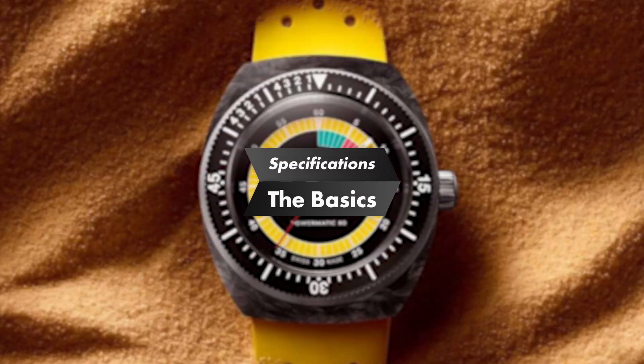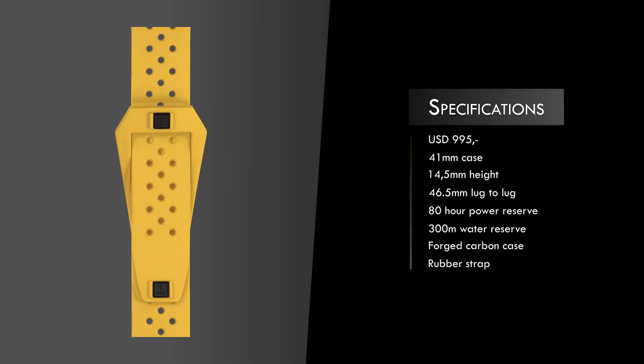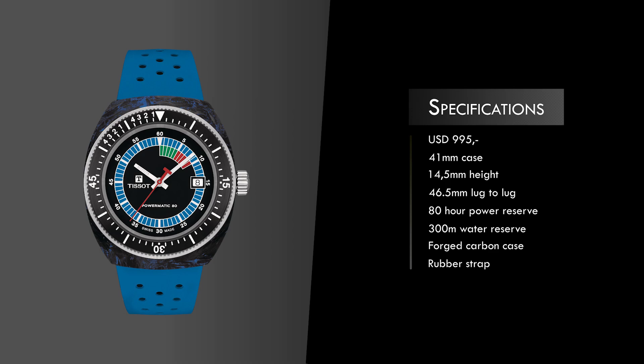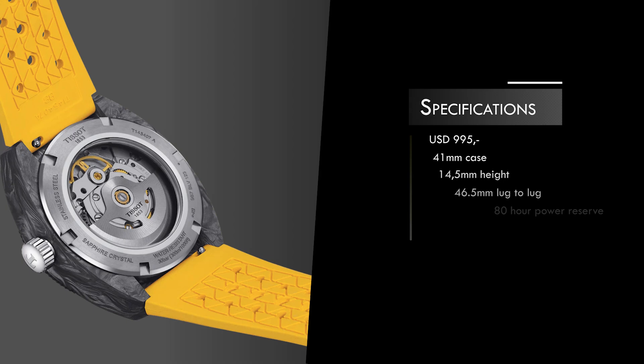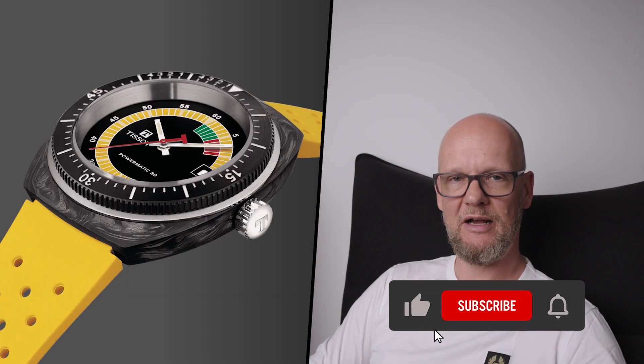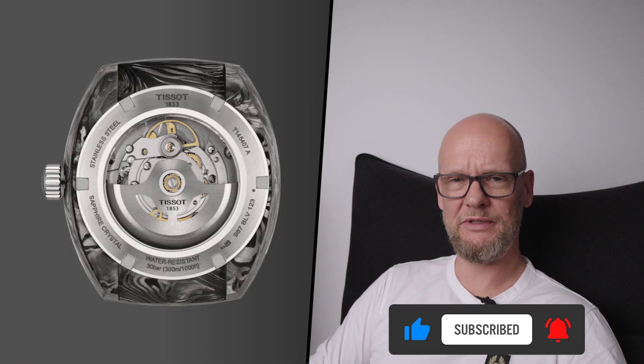For $995, you get a cushion-cased watch in a 41mm diameter with a 46.5mm lug-to-lug, without actual visible lugs, 14.5mm thickness, and 20mm lug width. The case itself is forged carbon with elements of stainless steel — that textured, almost marbled matte black that is so recognizably carbon. The watch comes in three color options: red, yellow, and blue. Inside, you get the Powermatic 80 movement with 80 hours of power reserve.